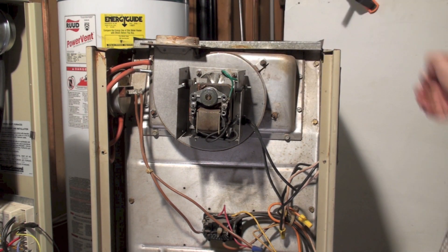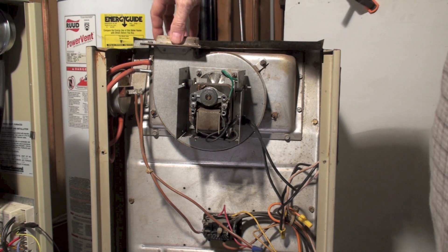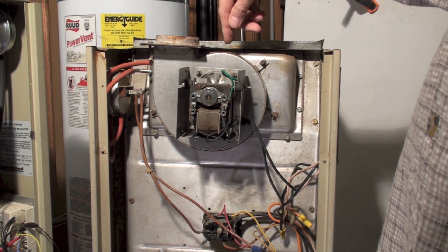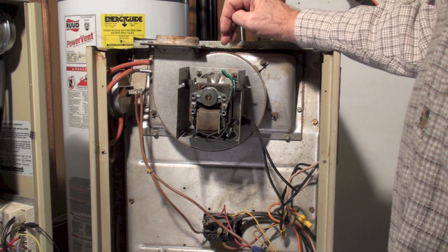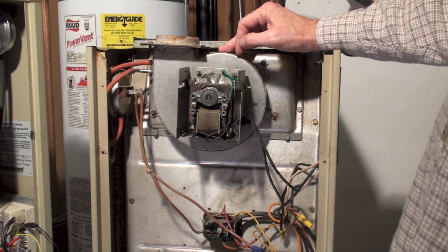One thing I would caution you on: if a bird gets into one of the vents on these things — and there's a vent here with nothing hooked up to it — birds can go all the way down to the inducer and usually get stuck in there and die. Make sure you don't have some kind of obstruction in there causing the problem.